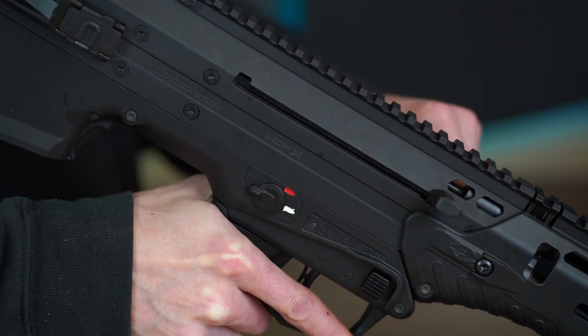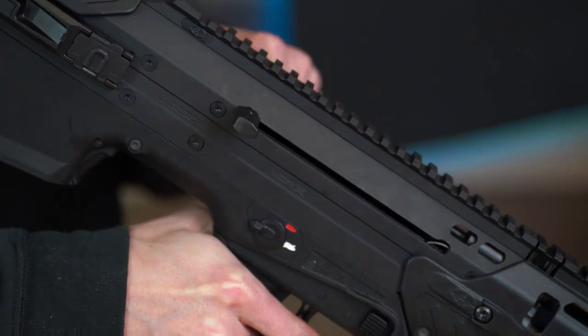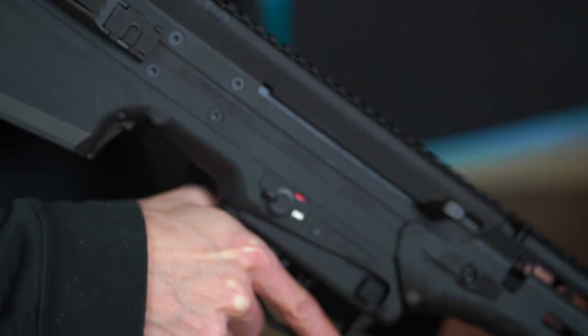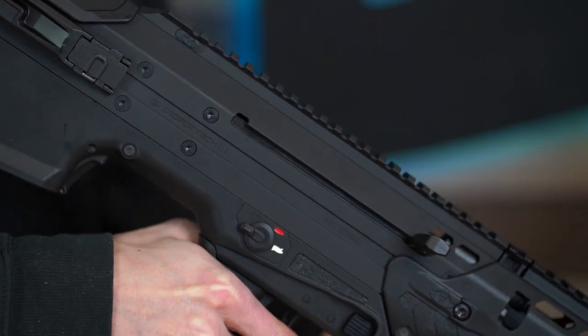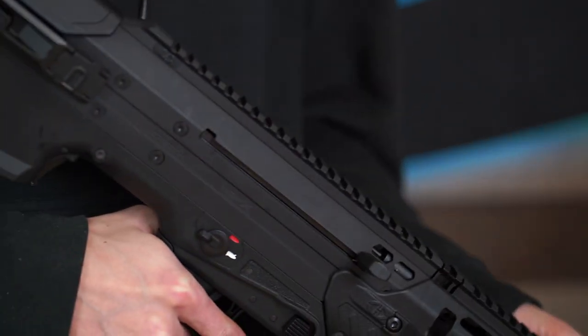Once installed, check both charging handles for proper function. Reassemble the rifle and inspect the charging handle function. If everything works and feels right, you're basically done. If you feel any hang-ups at the back of the charging handle stroke, you may need to replace the bolt carrier buffer in the butt of the rifle.